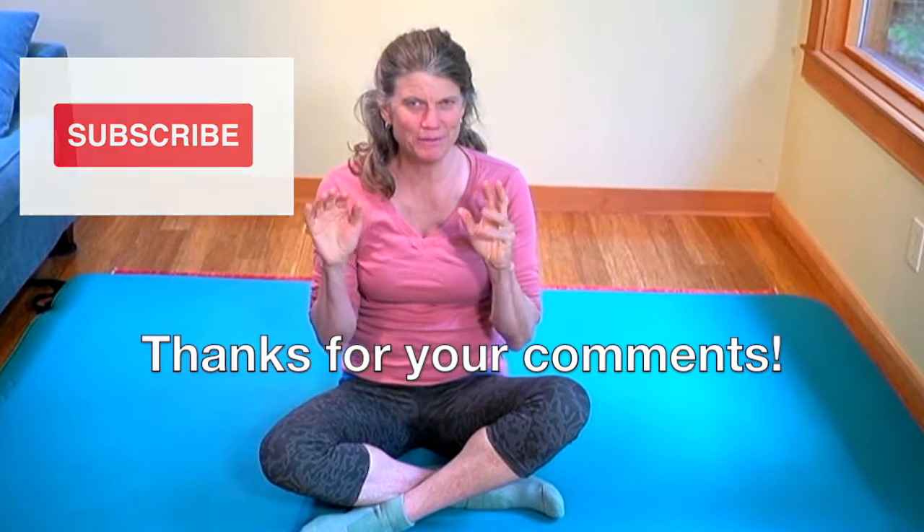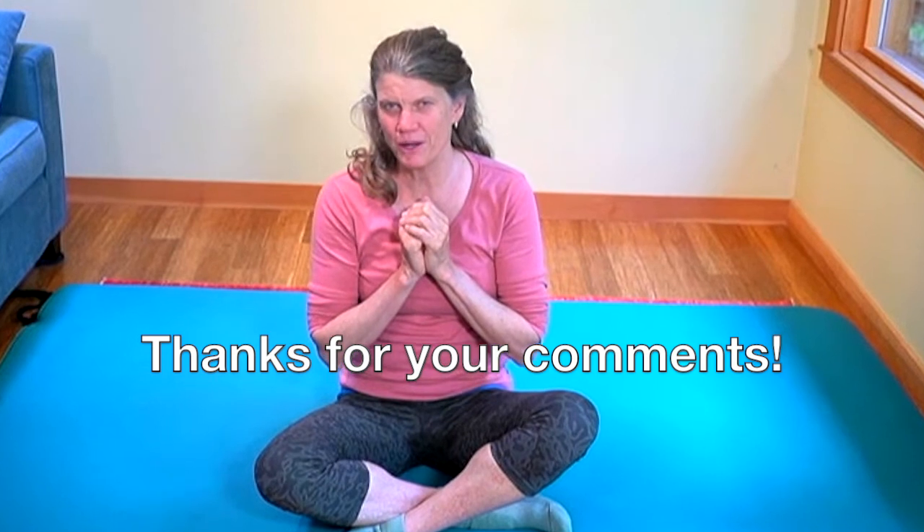That is our lesson today of working with the seaweed and particularly with the kelp. This is the first lesson — I look forward to seeing you next time. If you'd like to send me a note, thank you for your comments, and if you liked it, a thumbs up is great. I will see you next time. Take care.